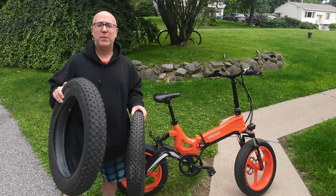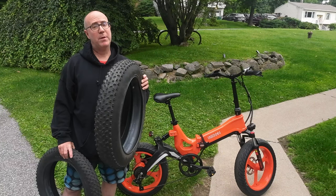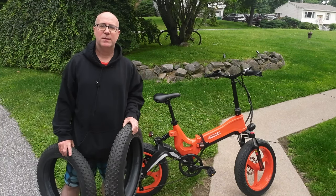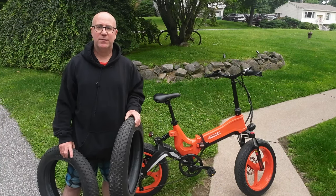What are the right tires for your e-bike? Should you be using knobby tires or slick tires? Let's figure it all out in this video.